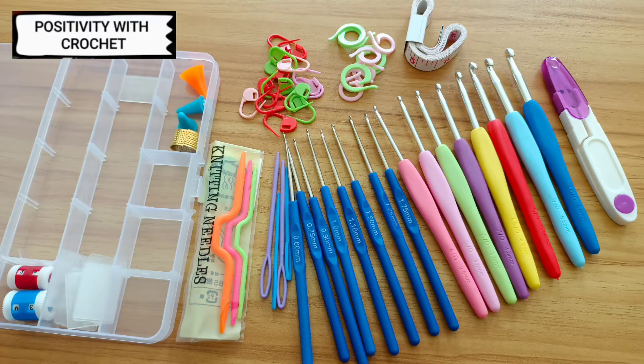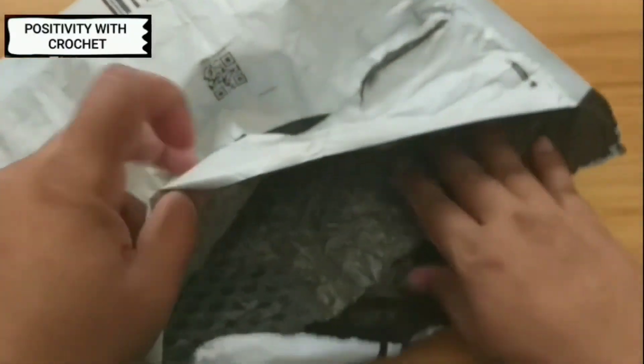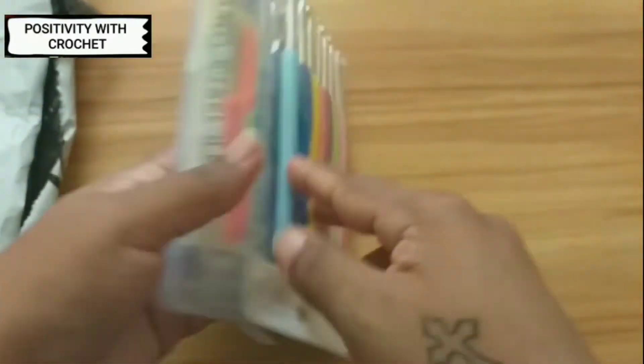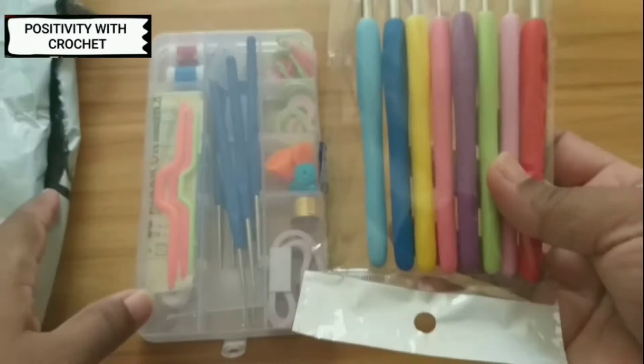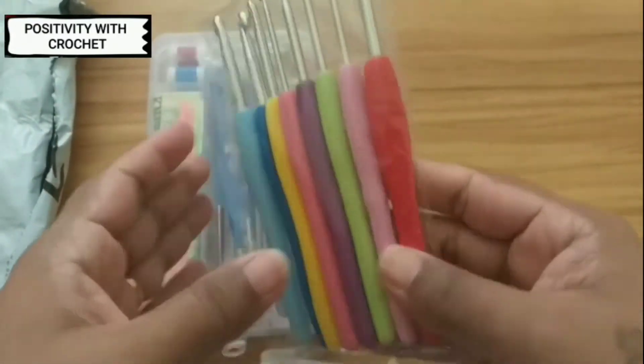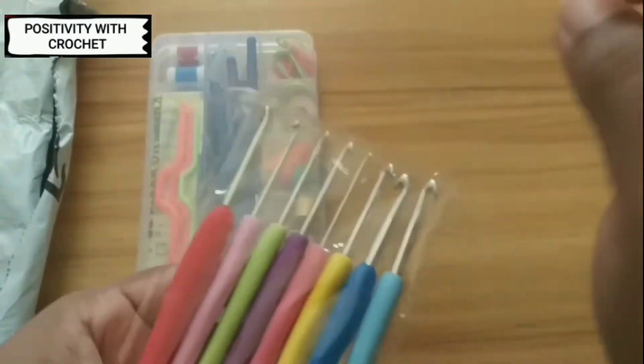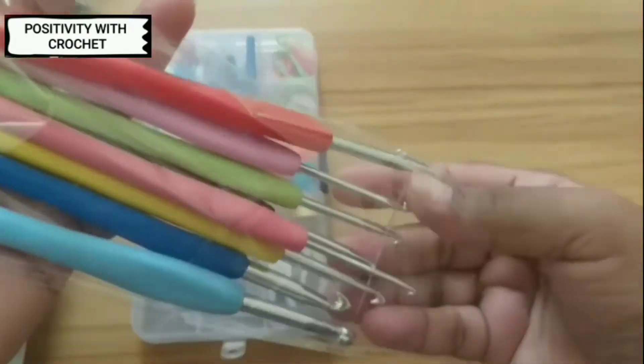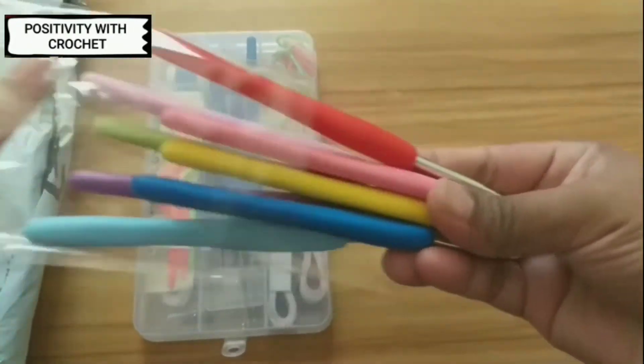Hi, hello and welcome to Positivity with Crochet. Today in this video I'm going to show you the Amazon pack of crochet tools which I have ordered, and which has many crochet hooks. I'll be showing them one by one.